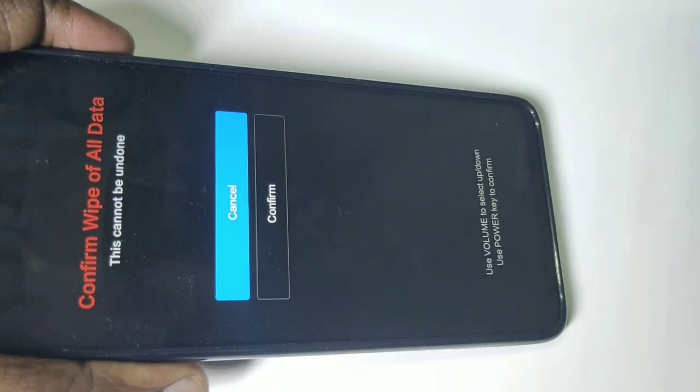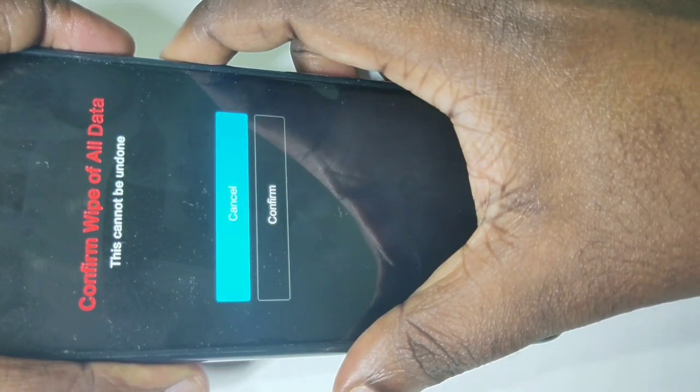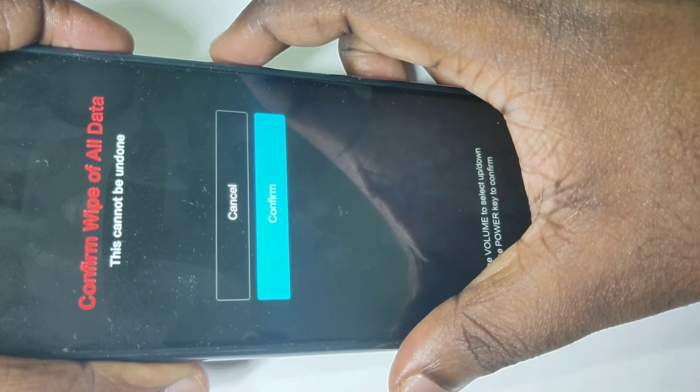To wipe all data, press the volume down button and select confirm, then press the power button.